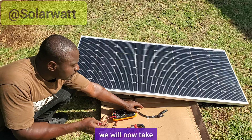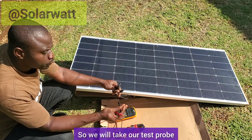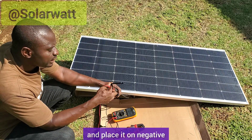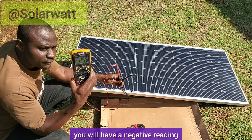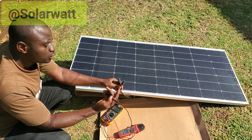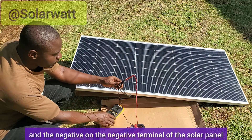These are the terminals of the solar panel — the positive terminal and the negative terminal. We will take the test probes. If you take the positive probe and place it on the negative terminal and the negative probe on the positive terminal, you will get a negative reading, which will tell you which terminal is which. But if you want to do it correctly, take your positive probe and place it on the positive terminal of the solar panel, and the negative probe on the negative terminal.